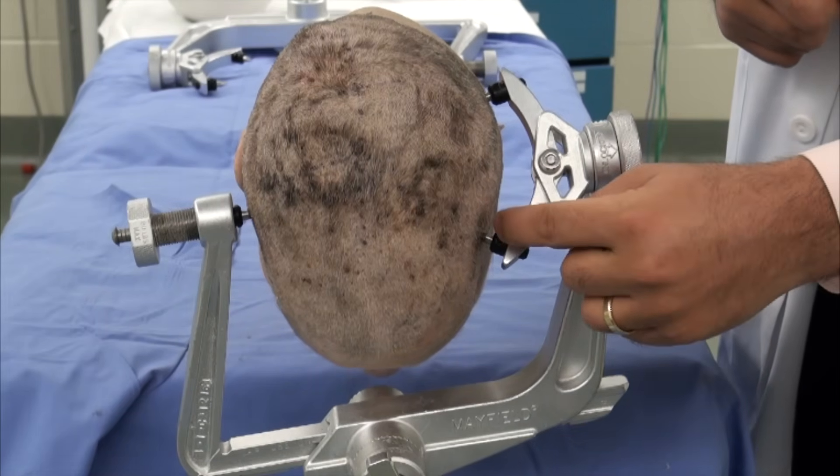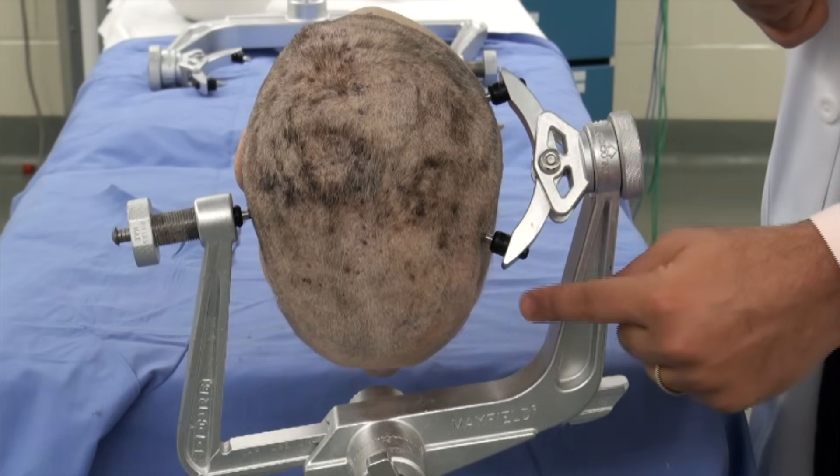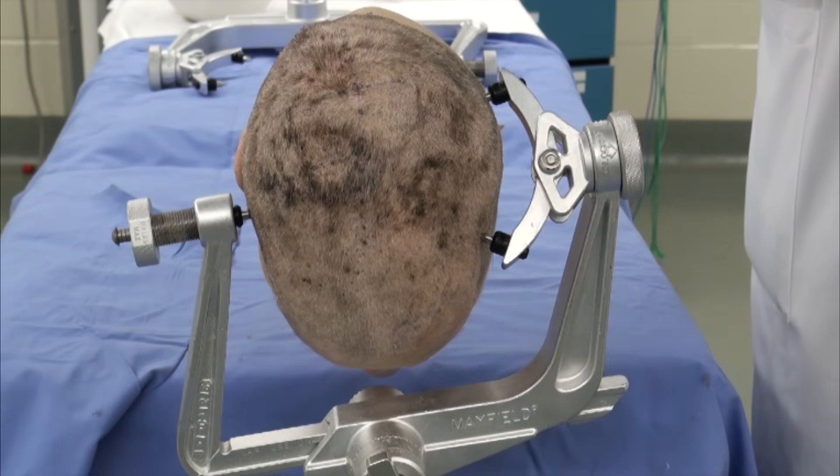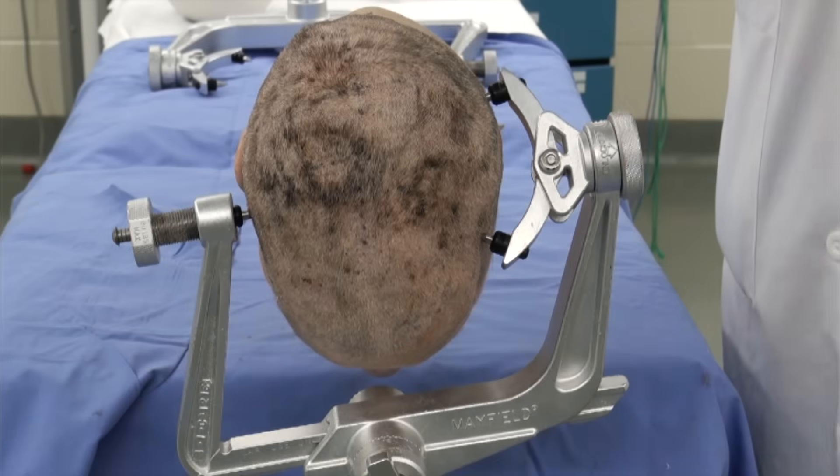We avoid placing the pin more inferiorly into the temporalis muscle, because pin placement more inferiorly into the temporalis muscle avoids a good purchase of the pin through the outer cortex and increases the risk of slippage during your operation.